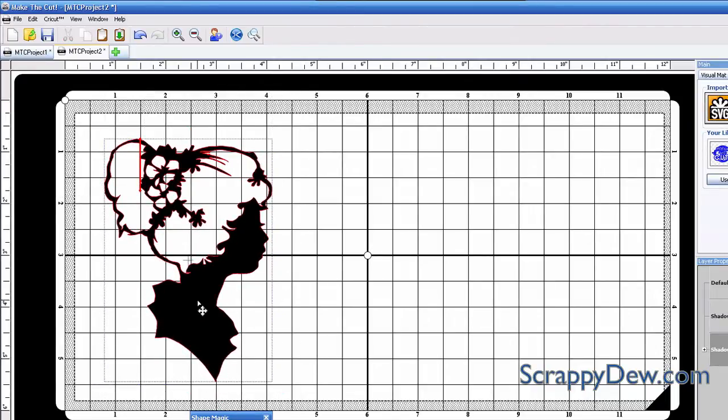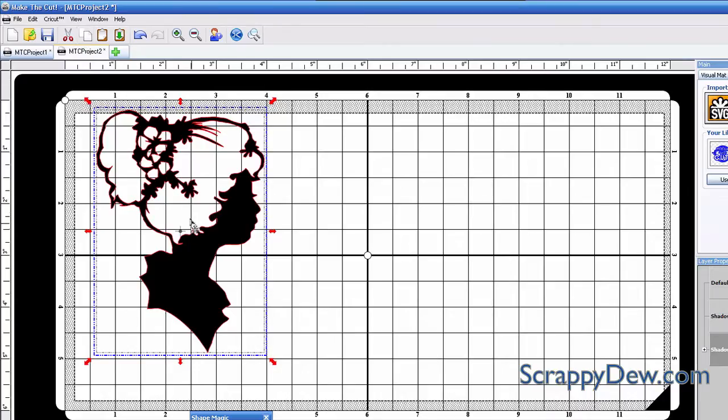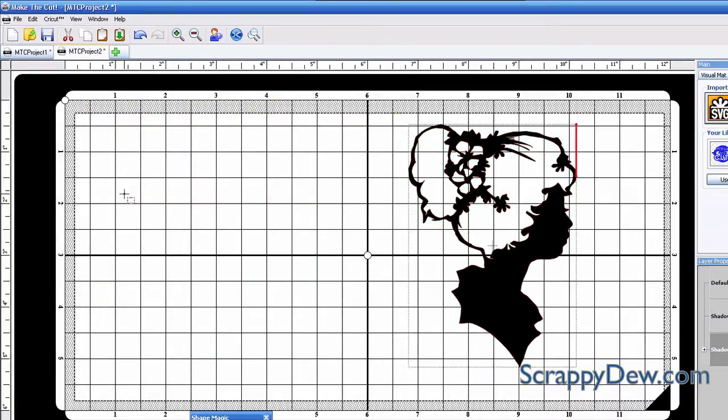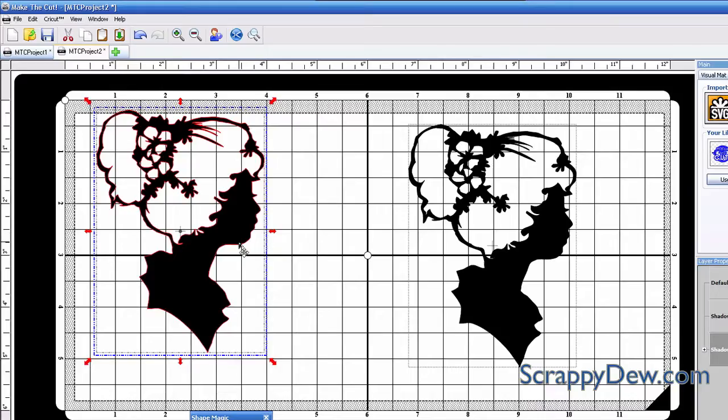I'll hit open and relocate this file, and go ahead and make it big so we can see what's going on. Once you have the size that you want, I'm going to copy this to the clipboard because we're going to be making the layered blackout. I'll move her over here and then hit the paste in place button. Now we have two copies at exactly the same size.